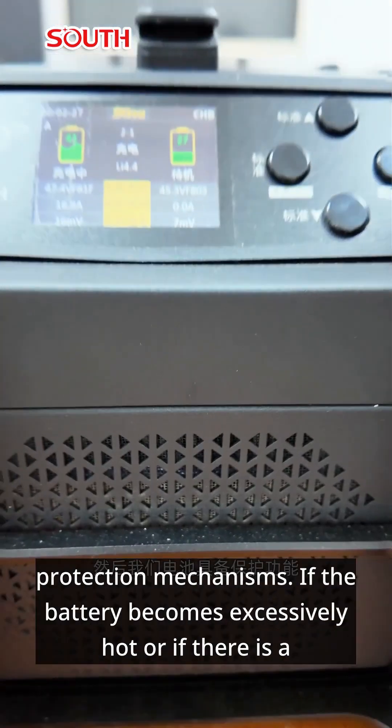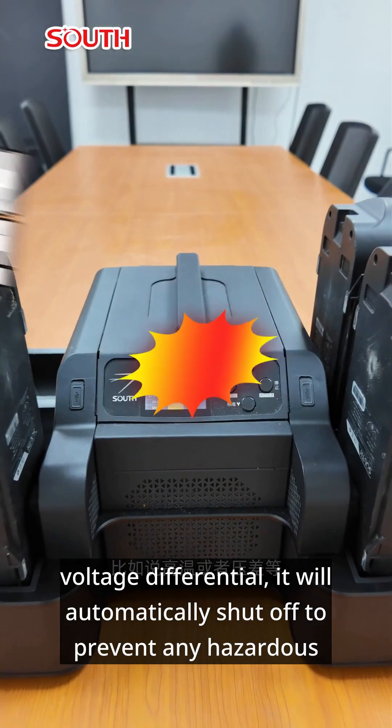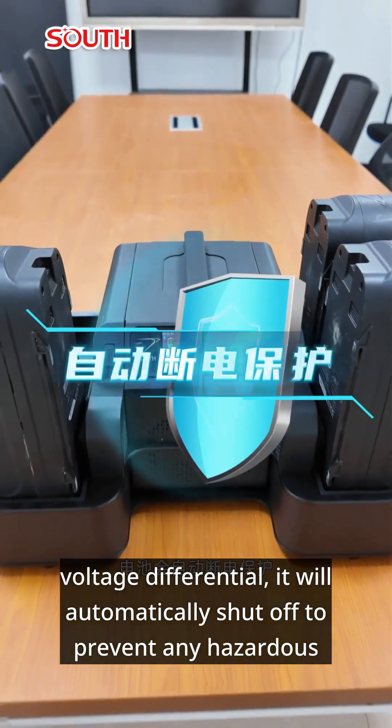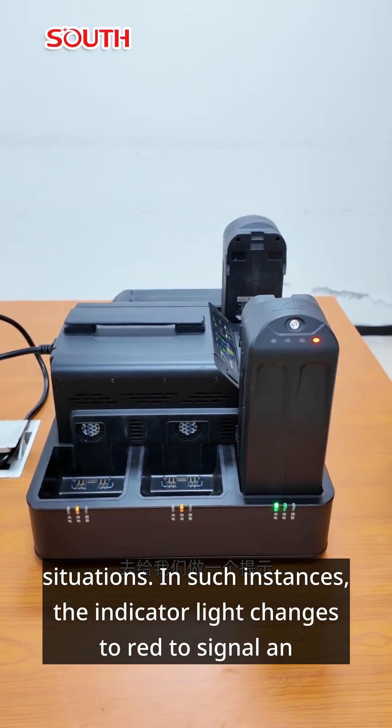Furthermore, the battery includes built-in protection mechanisms. If the battery becomes excessively hot or if there is a voltage differential, it will automatically shut off to prevent any hazardous situations. In such instances, the indicator light changes to red to signal an alert.